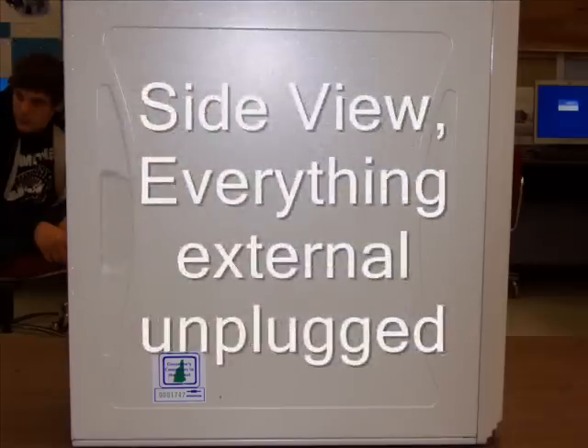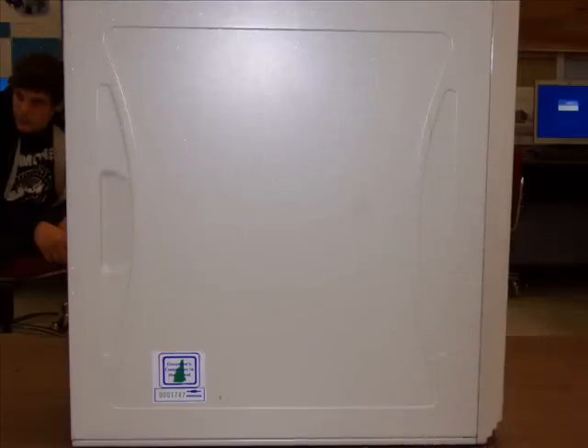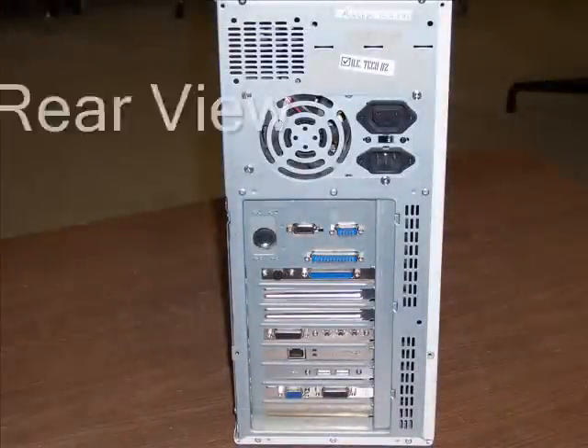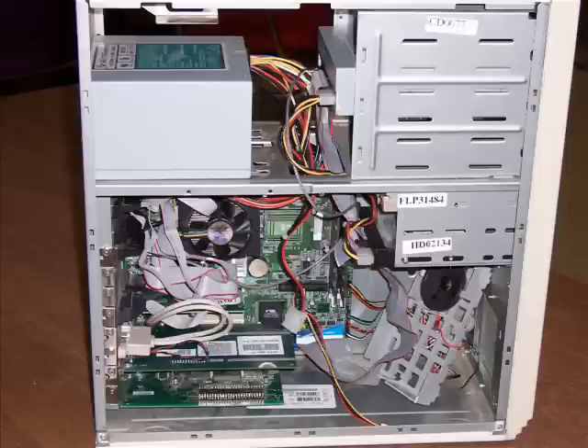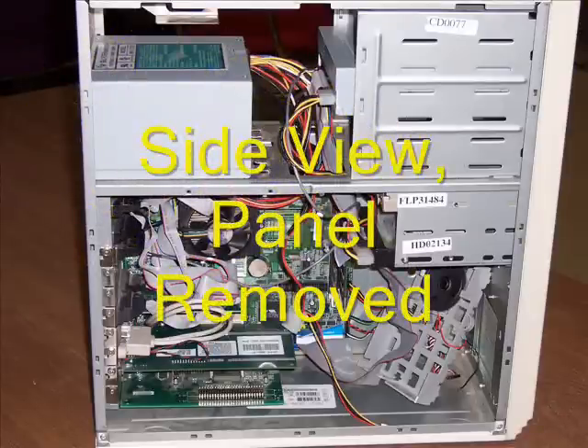This is a side view of the computer with all the peripheral devices unplugged. This is a rear view of the computer. This is a side view with the side panel detached.